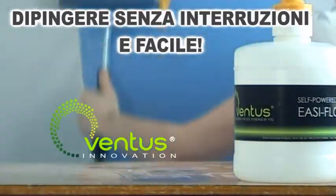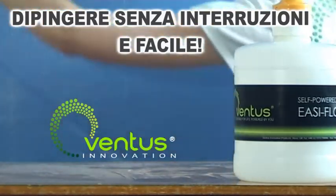The EZ-Flow Trayless Paint System — you'll love the EZ-Flow results.